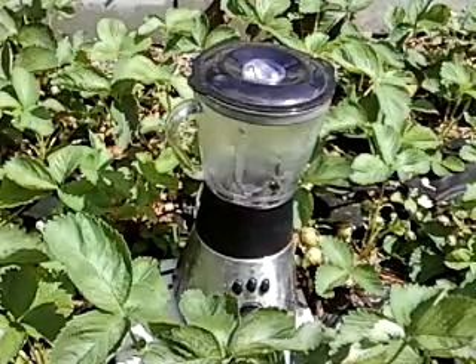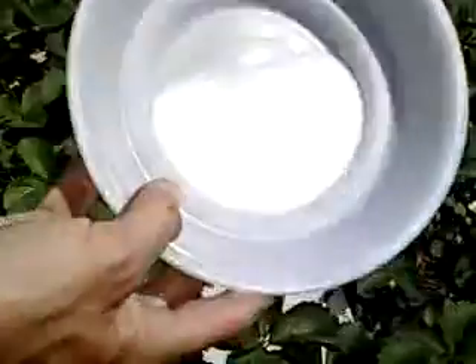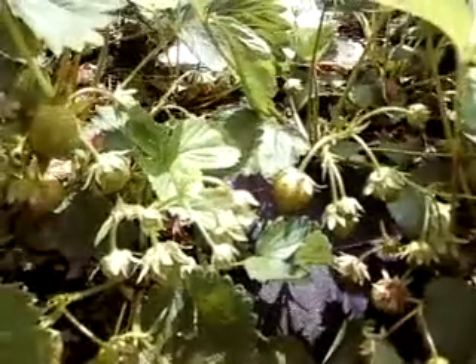We're making fresh strawberry smoothies. You need a blender and an extension cord, some sugar, and some milk. You're going to need a bunch of fresh strawberries too.